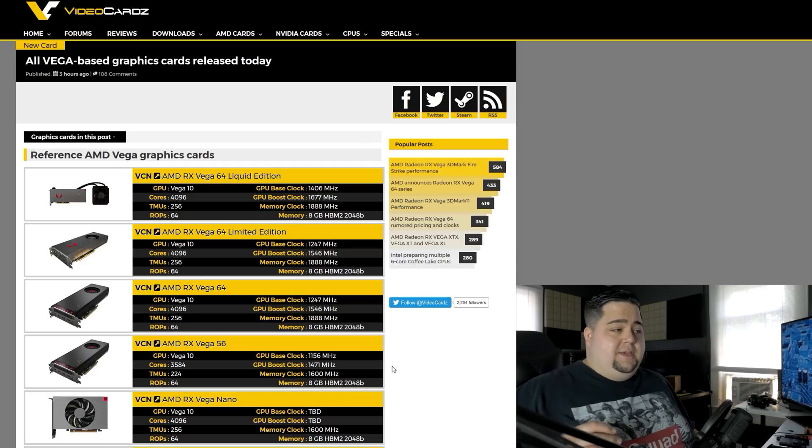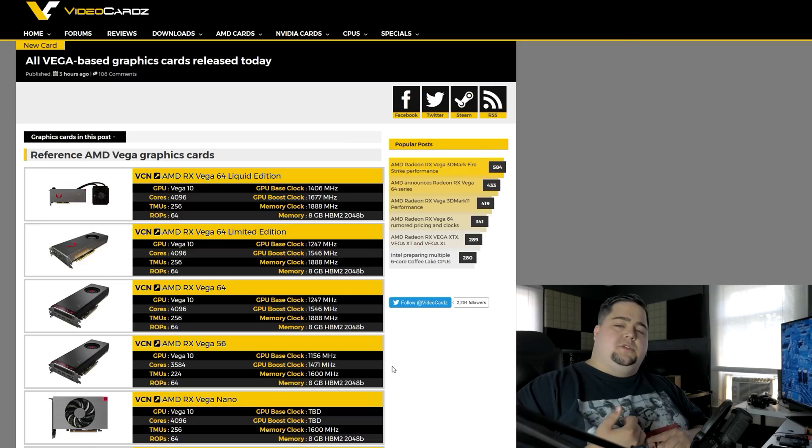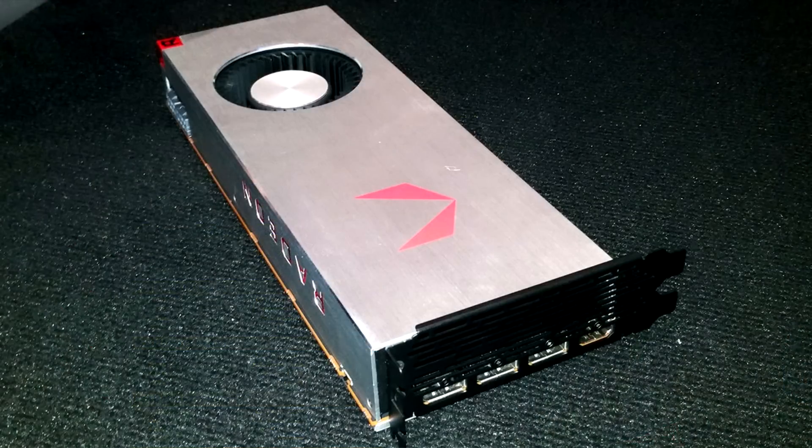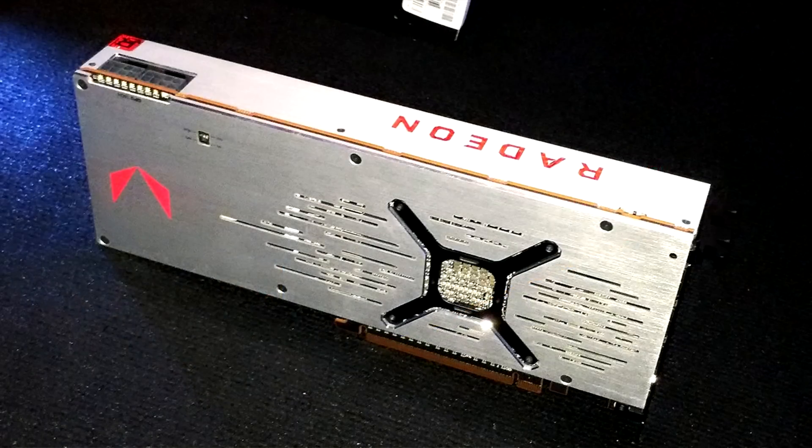If you can't wait and want to get these right away, you can go out and get the RX Vega 64 card. It's going to have a 1247 MHz base clock and a boost clock of 1546 MHz. They've also got the limited edition which is going to have a brushed aluminum shroud, but the cooler is pretty much going to be the same. It's not something I would want to throw extra money toward trying to track one of those down.